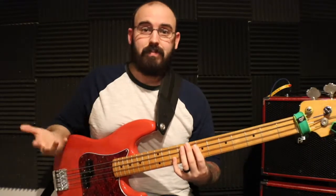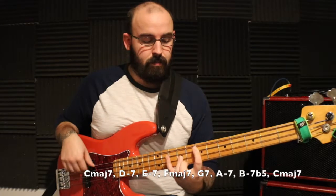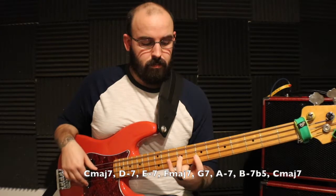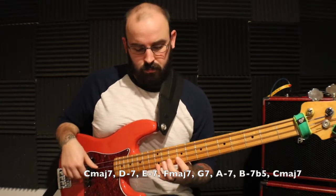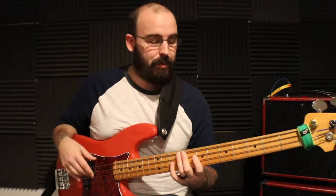Instead of going through and explaining each one, I'm just going to play through all the patterns, then talk about weaving through them and demonstrate that as well. So here is just going forwards — keeping everything nice and even through the whole thing: root, third, fifth, seventh, root, third, fifth, seventh, and so on.